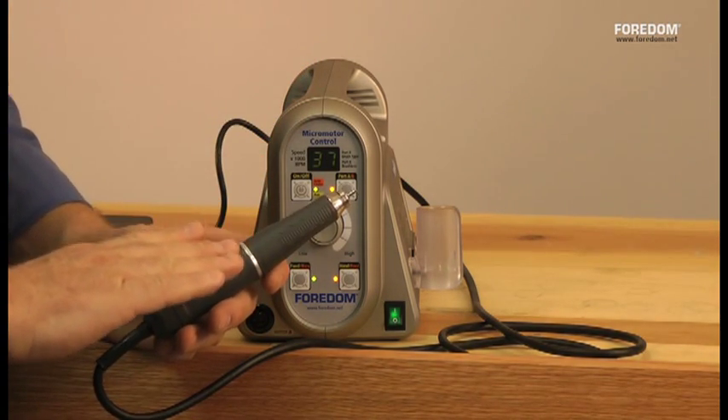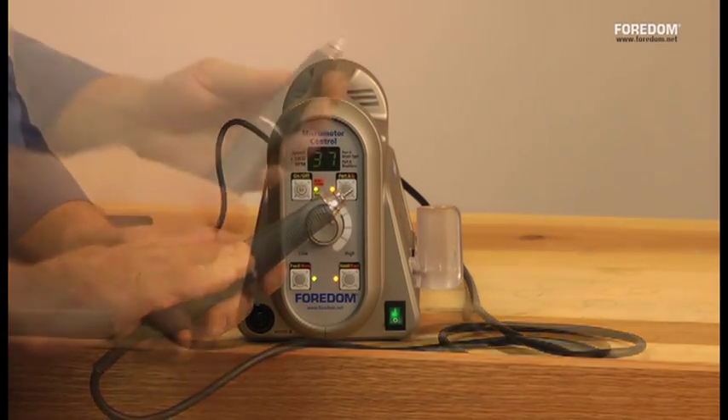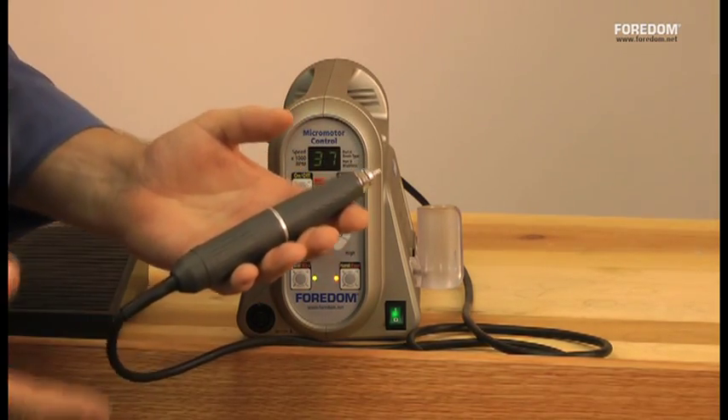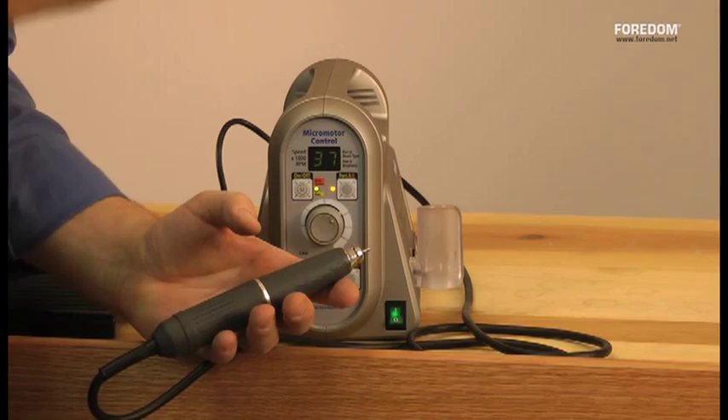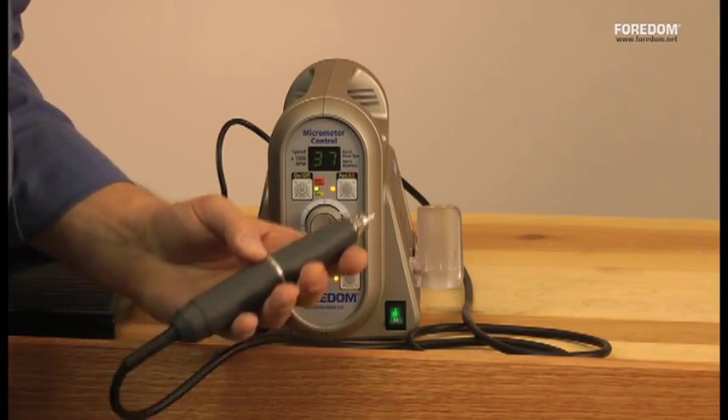I can put a wood carving burr in here, and at 5,000 RPM I can sink it through a block of oak and smoke it. It's a very smooth, powerful handpiece. A lot of people at trade shows don't even know it's on with the background noise — that's how quiet it is. It's a wonderful machine, and best of all, you'll never have to change a motor brush.